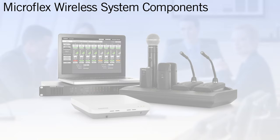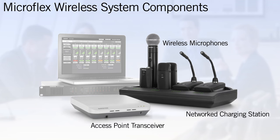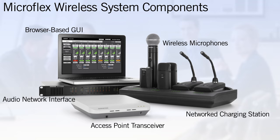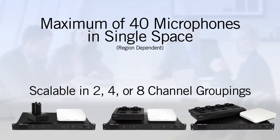A complete system consists of the wireless microphones themselves, a multi-channel access point transceiver, a networked charging station, and an audio network interface. The system is scalable in two, four, or eight channel groupings, up to a maximum of 40 microphones in a single space, region dependent.